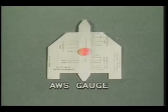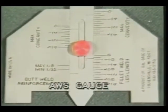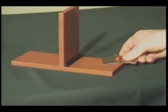Here is another type of weld gauge called the AWS gauge, which performs some of the same functions as the Cambridge type gauge. With this gauge you can measure actual fillet weld leg length, size of concave fillet weld, permissible convexity, and reinforcement.